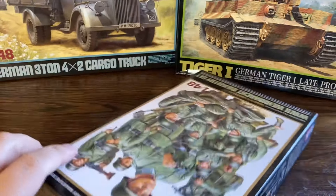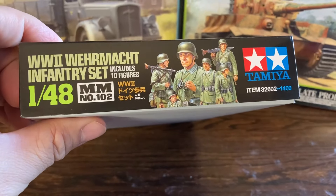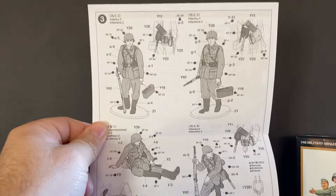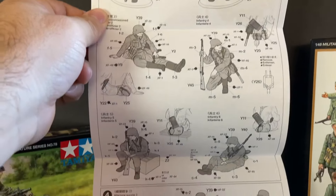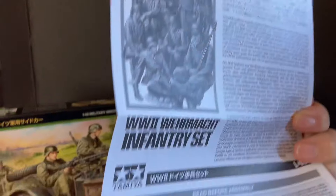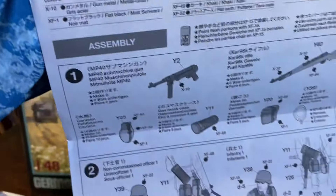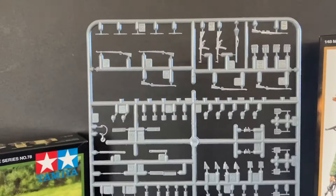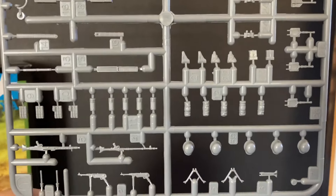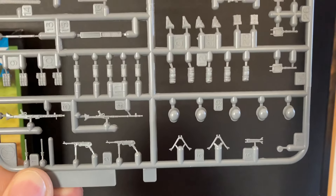Let's take a look inside this one first. It comes with an instruction manual showing the different soldiers and their poses, and gives you a little bit of literature. We're going to take a look at the accessories first — all of your weapons, canteens, trenching tools, gas mask cases, and bipods.